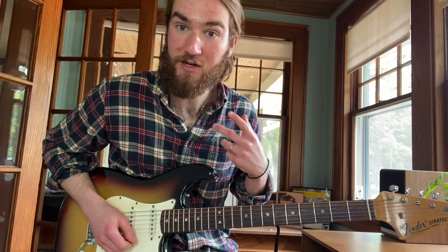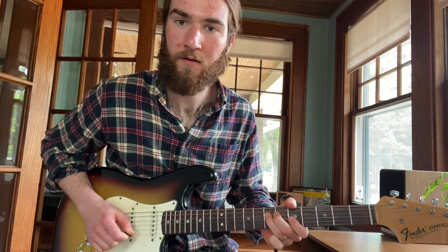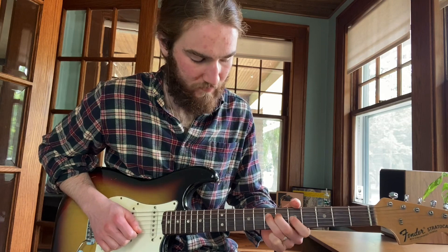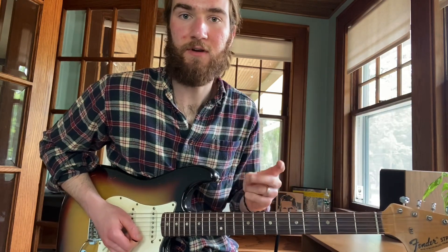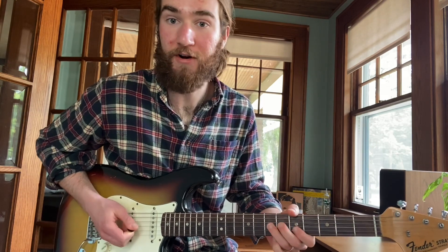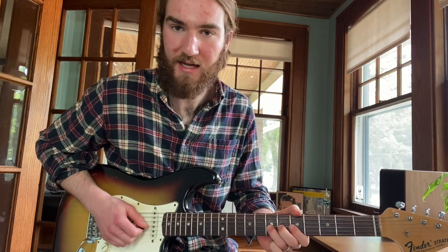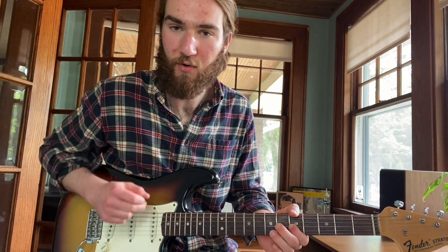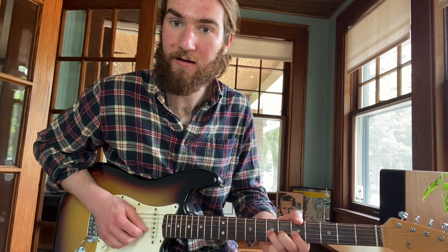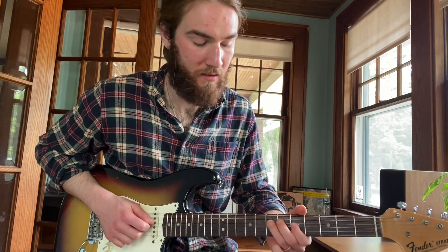Sometimes what he'll do is do that initial bend in two notes and then come down the minor pentatonic. Or we're going up to that first string and then just coming down. Other times he'll do that, but then at the end of his phrase he'll put in another signature lick where he'll bend that D up to an E, bring it back down, release, pull off to the C, do a half-step bend to an E-flat, and resolve. Or doing a slide — D to E — and resolving there.